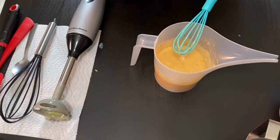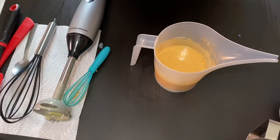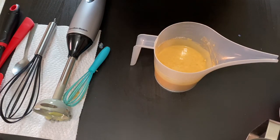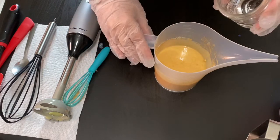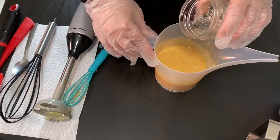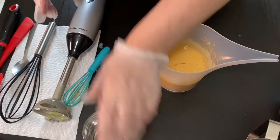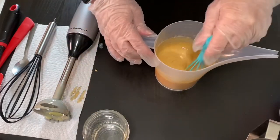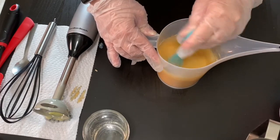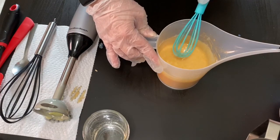I'm going to pour in just a smidge of my fragrance oil, which is Sea Salt from Brambleberry. It's a really nice fragrance — it goes with this color and it has some notes of black seaweed, white tea, green lily, and rose, so it's a nice fresh scent. Another quick whisk and then I'm going to blend it just for a couple of seconds and get it in.